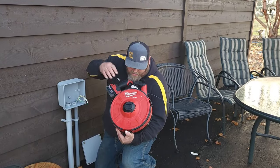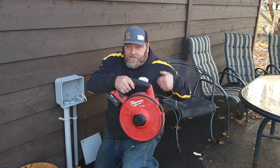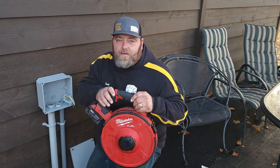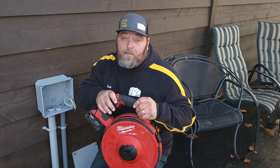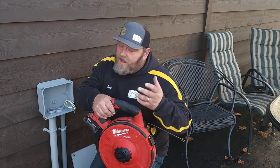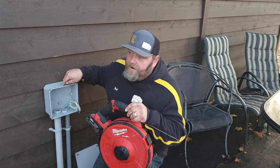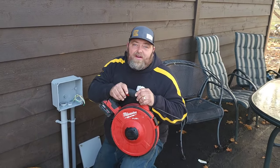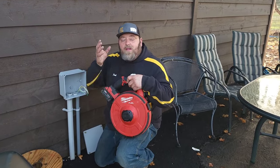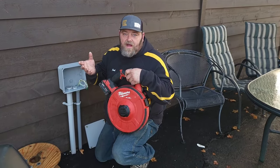Tim here with the Jacks of All Trades, and we are going to check out this Milwaukee electric fish tape that's battery operated. We have had a lot of different reviews on this thing — some were horrible, some were great. If you go online you can see videos of people fishing with this thing, so we're going to pull a wire from here to over there, about 35 feet, pulling seven wires through this inch-and-a-quarter conduit. Let's check this thing out and see how it really does.